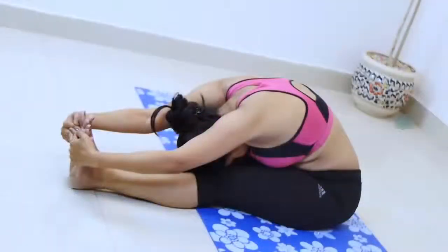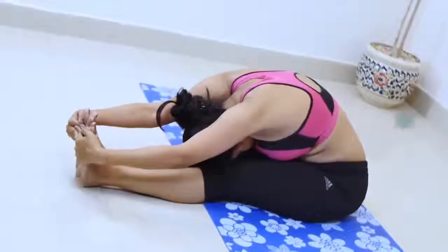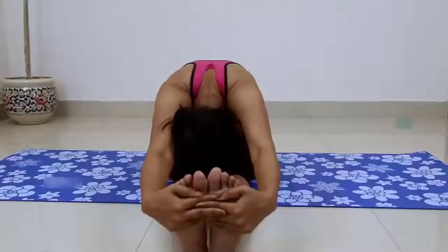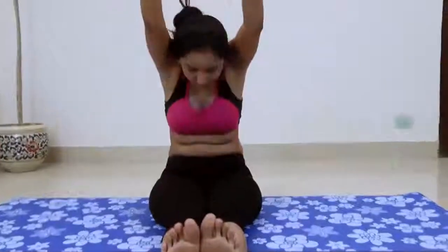Eventually, you may be able to stretch the arms out beyond the feet on the floor. Stay in the pose anywhere from one to three minutes. To come up, first lift the torso away from the thighs and straighten the elbows again if they are bent. Then inhale and lift the torso up by pulling the tailbone.